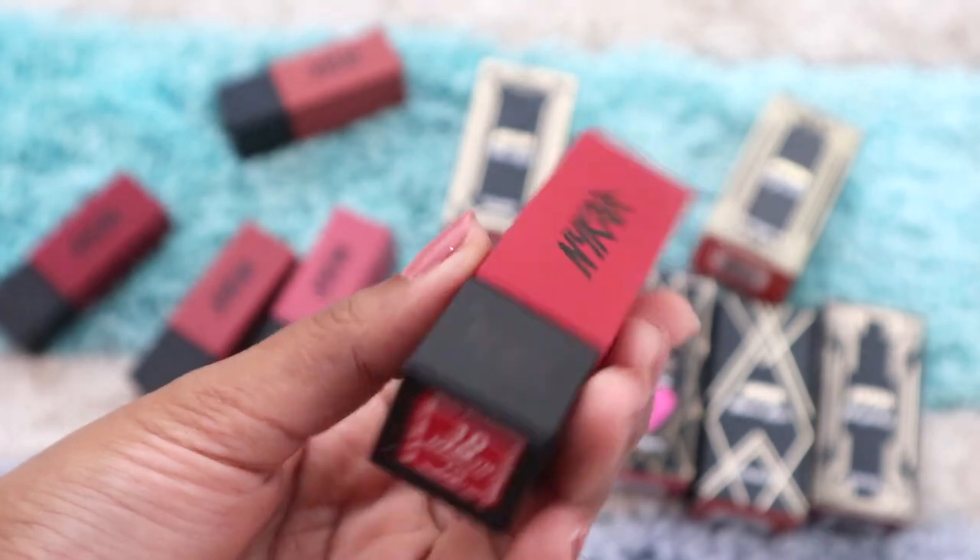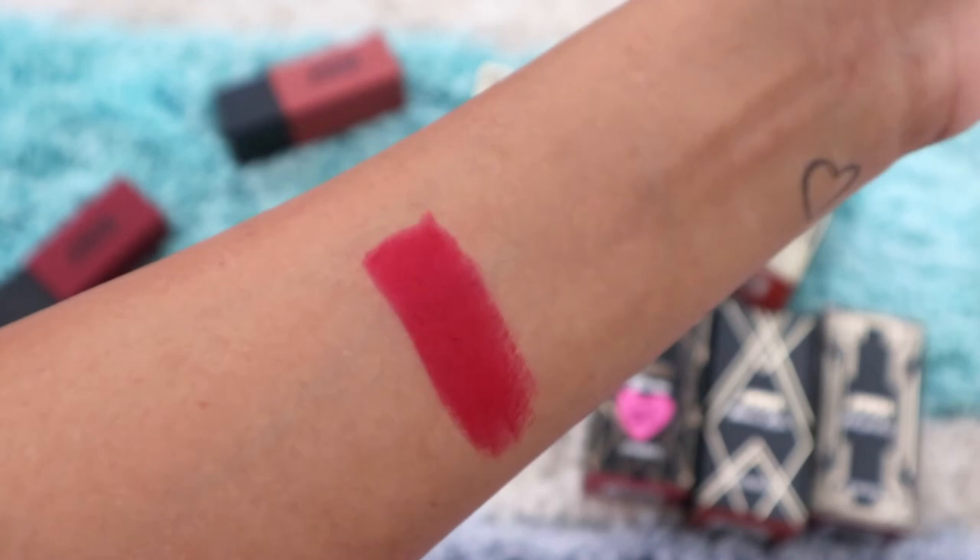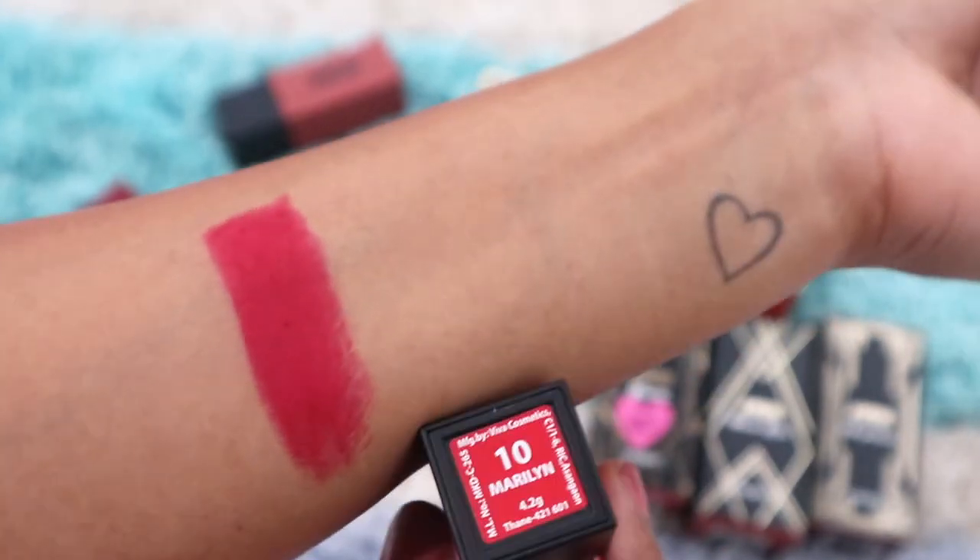Last but not least: Marilyn. She was an icon, and so were her red lips — this shade is inspired by Marilyn Monroe. This red is one of the prettiest reds I've seen; it's classy yet not so bold that you'll get stares. I really love this color.